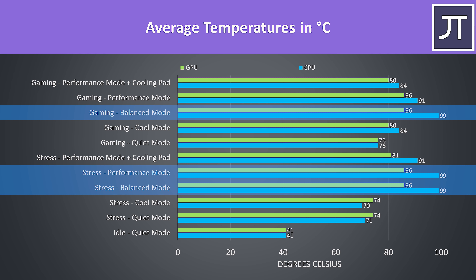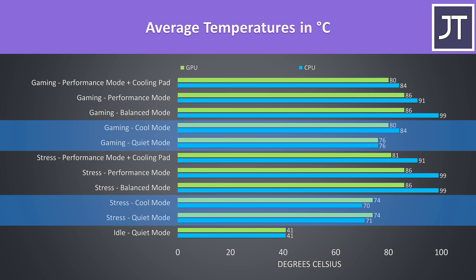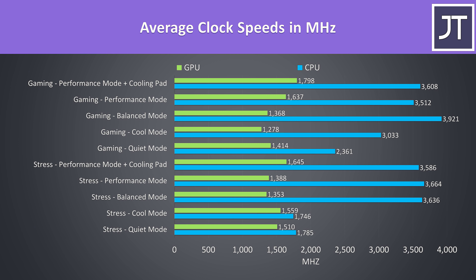The CPU was also thermal throttling at 99 degrees, though this was removed by using the cooling pad. Cool and quiet modes were much lower comparatively, so you've got some options. These are the clock speeds seen from these same tests — in general we're looking at around 3.6GHz over all 6 cores on the processor. Not too sure why balanced while gaming was 3.9, as it was also thermal throttling there.